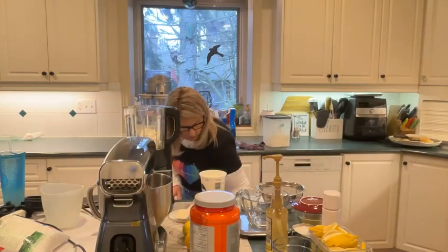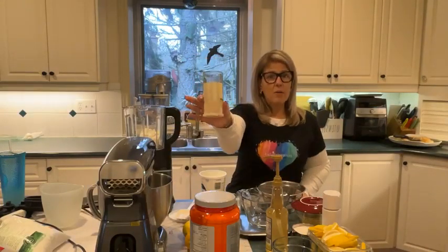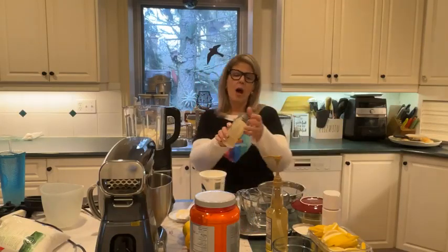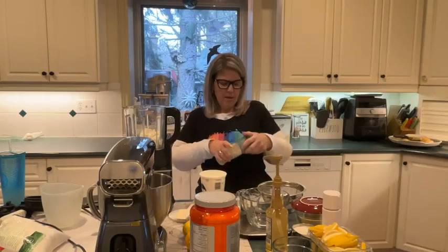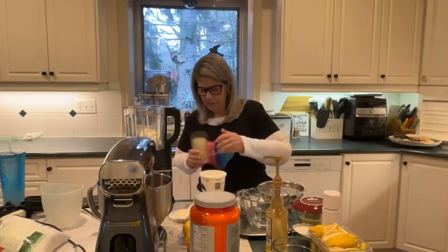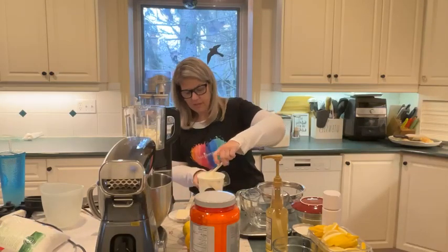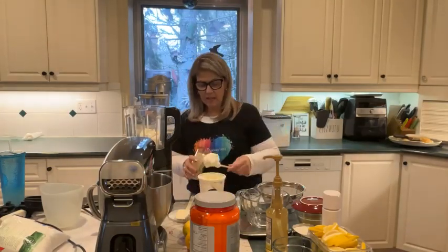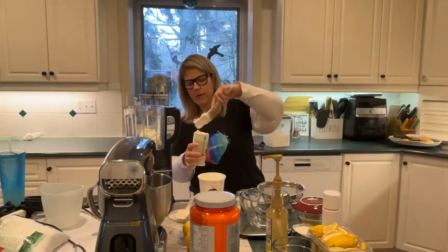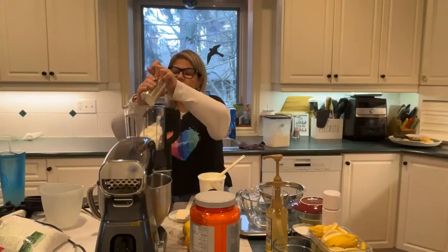You actually can't tell the difference once you puree it completely. We're also going to add about a quarter of a cup of Greek yogurt to this mixture. I'm using the small measure-all cup set to the quarter-cup mark. I'm going to mix the Greek yogurt and cottage cheese together — that is going to be the secret ingredient for today's lemon pound cake.